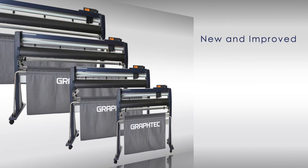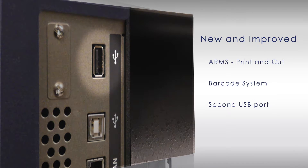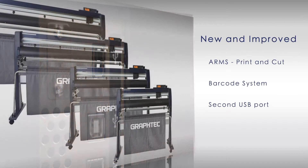The new FC9000 incorporates new and improved features such as a new and improved advanced registration mark sensing system, or ARMS, for print and cut applications, a new Datalink barcode system, and a new secondary USB port for placing thumb drives so jobs can be uploaded and cut without a PC.